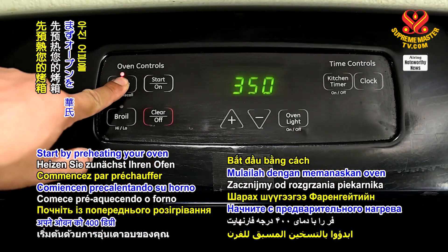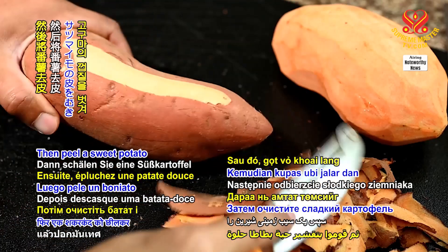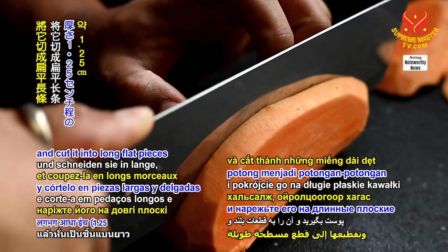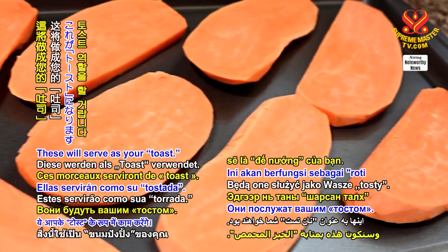Start by preheating your oven to 400 degrees Fahrenheit or 205 degrees Celsius. Then peel a sweet potato and cut it into long flat pieces, approximately half an inch or 1.25 centimeters thick. These will serve as your toast.